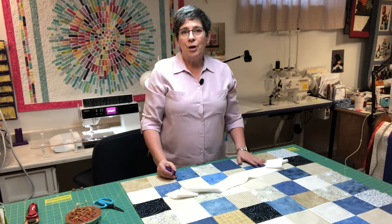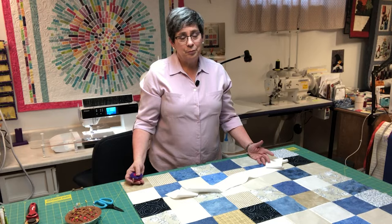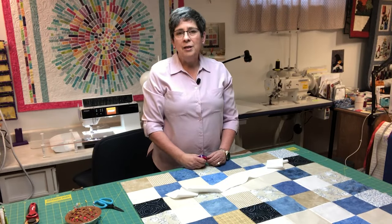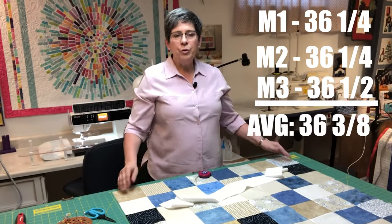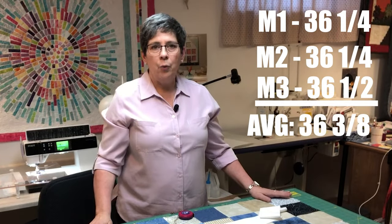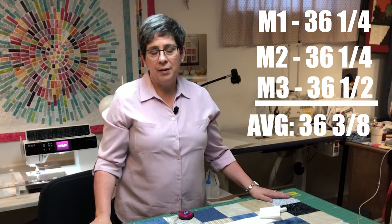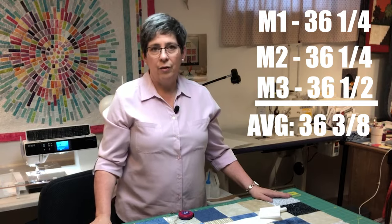If your three measurements are not exactly the same — and on a bigger quilt they often aren't — you want to take the average of those three measurements. To get the average, you add them together and divide by three. So as an example, if two of my measurements for this quilt were 36 and a quarter, and one was 36 and a half, I would take the average and get 36 and three eighths. And I would cut my two border strips 36 and three eighths.